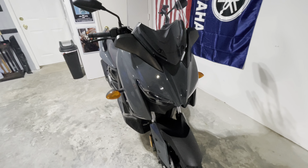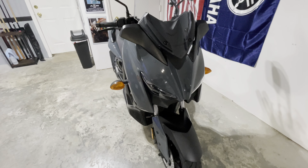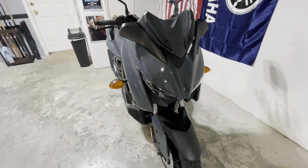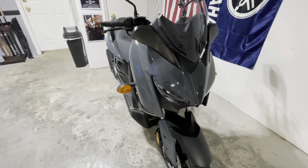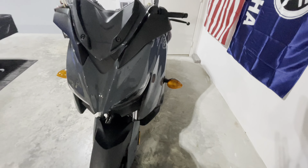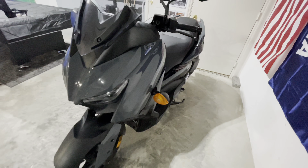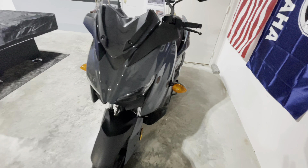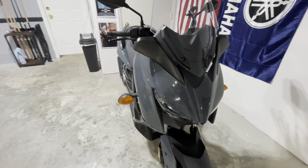If you finance this vehicle, say your payment is $125 and your insurance is $8 or $10 — with gas, you're looking at like $150 to $160 a month to ride around. In these days, you cannot beat that at all. So my suggestion: if you are in the market for a scooter right now — whether it's the X-Max, the ADV 150, the Honda Navi, the Monkey — if you just want a twist-and-go, this is definitely the bike for me.